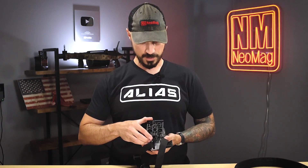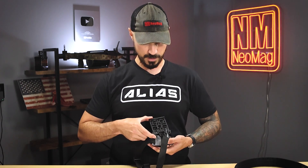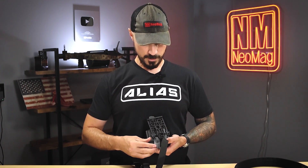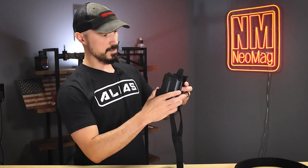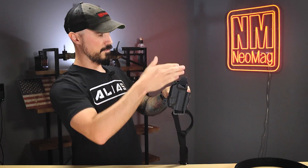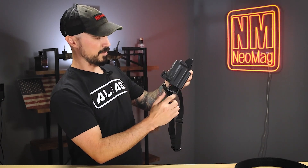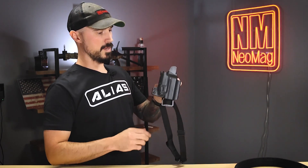Now I have a few different things here that can pivot and give me cant adjustment. Maybe I want my holster canted, but I want my drop leg adapter to be at a different angle. Kind of figure out what you want — I might want my holster canted forward, but I'm going to keep my drop leg straight up and down. That's how I like to have mine set up.